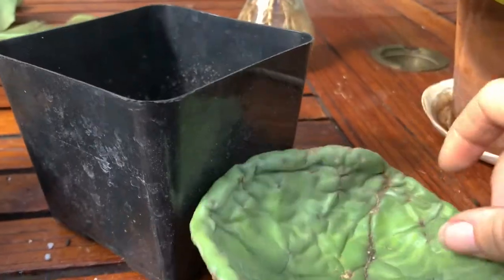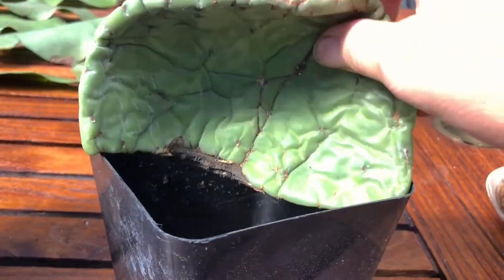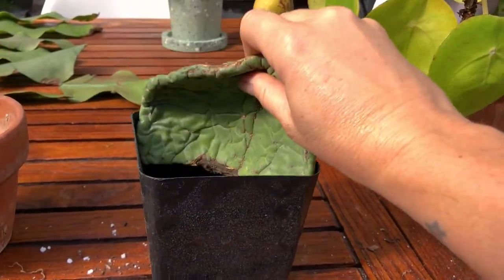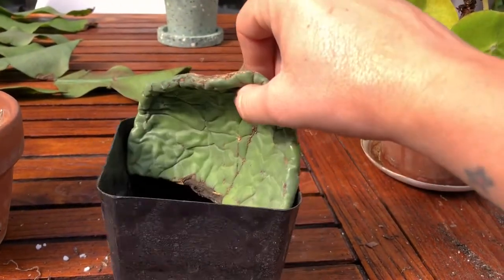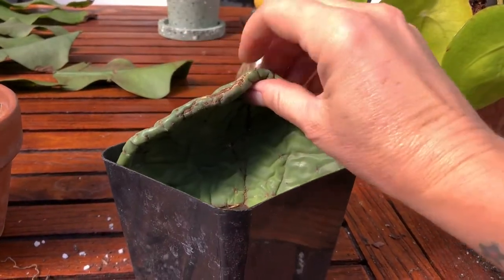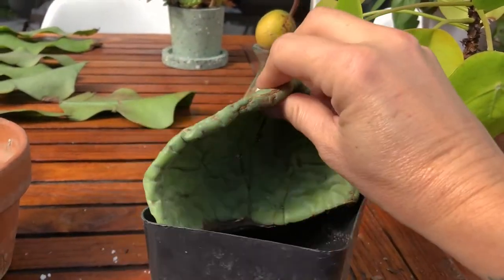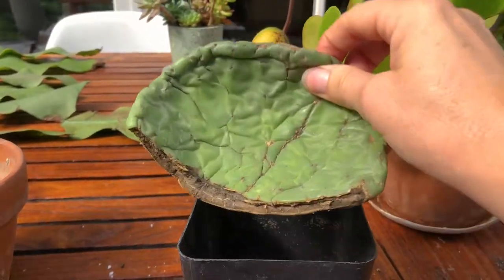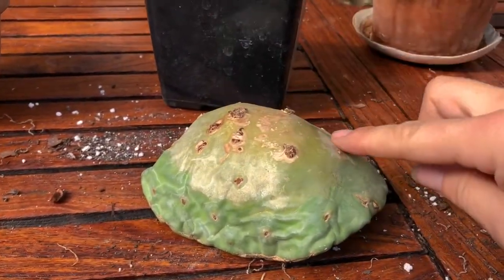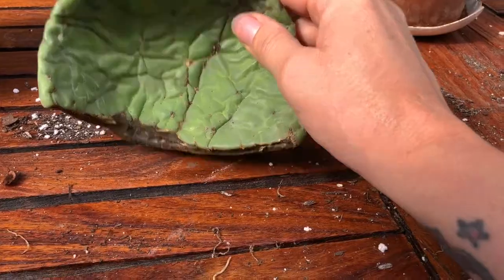I simply have this recycled nursery pot — it's not big. I'm not giving myself a lot of room to grow, but it won't grow too much and it will start to root and hopefully grow new little paddles. When you plant it, make sure some of these areoles are covered with soil, because that is where the roots will come out.